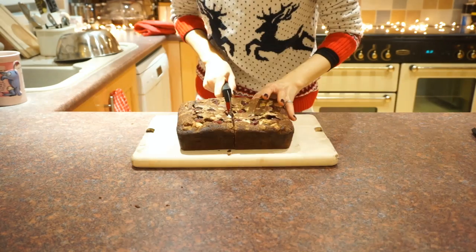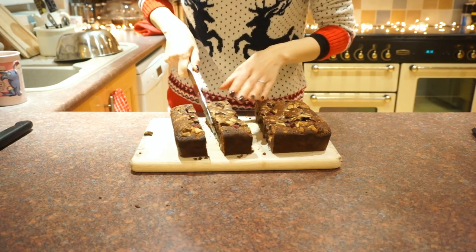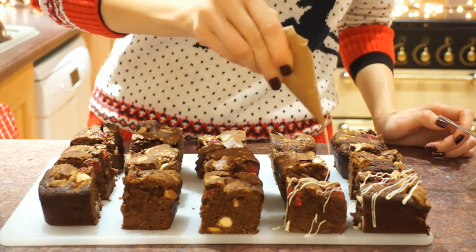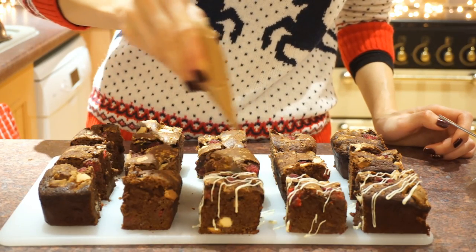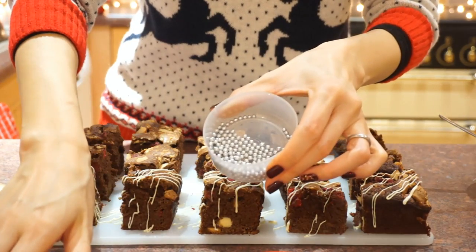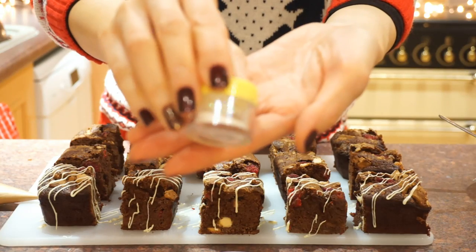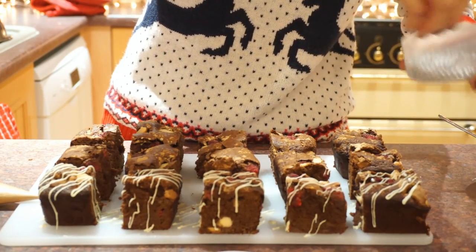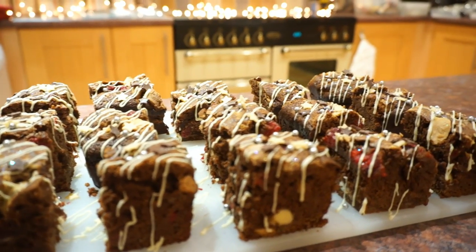Because I wasn't patient enough, I shoved the whole thing in the fridge for a few hours and then it was ready to be cut into little slices and decorated. For decorating, we're just going to melt some white chocolate and drizzle that diagonally across each and every one of our squares. With the help of some sugary silver baubles, some white, milk and plain chocolate stars, and finally some edible glitter, we're going to make these chocolate brownies even more Christmasy and festive.